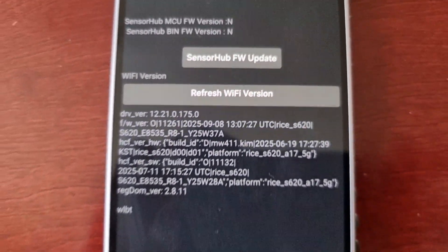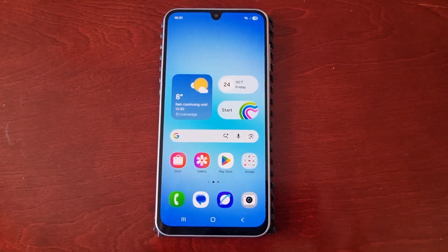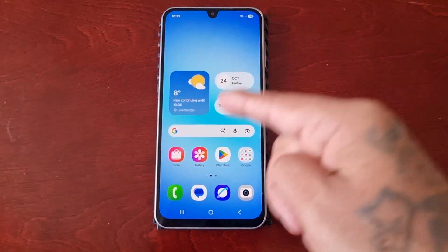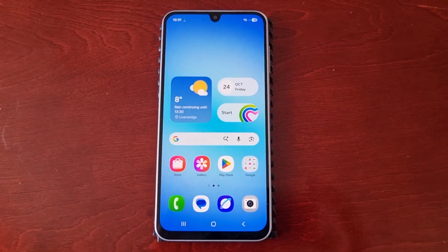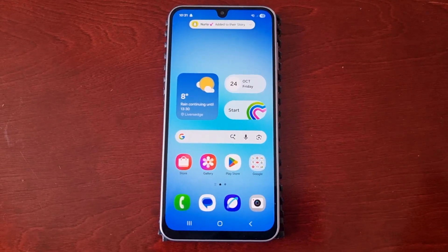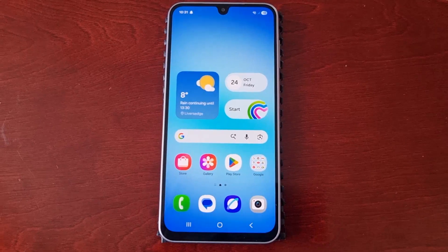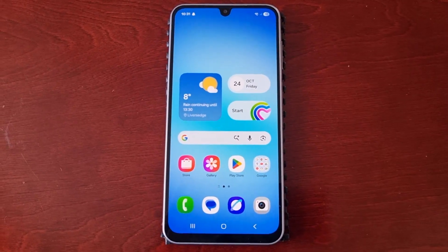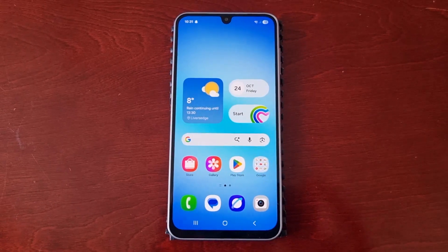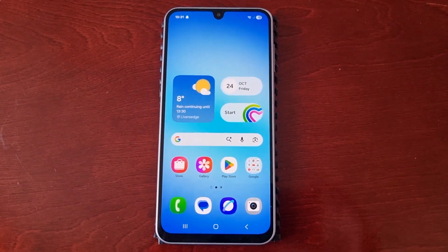That was my video showing you how to update the touchscreen firmware on the Samsung Galaxy A17 5G, just to make it a bit more responsive and increase the performance. Hope this video helped you out — if it did, give the video a thumbs up. It's your boy the Android Doctor, and I'm out. See you in the next one — deuces.